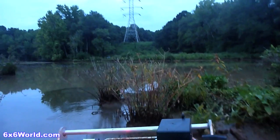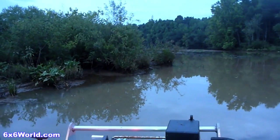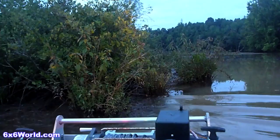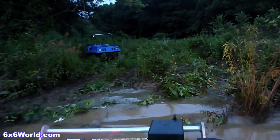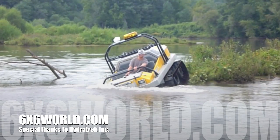I have to thank Craig and the HydraTrek crew for bringing us a six-wheeler to test so that everyone at 6x6world could see the XT66 in action. While HydraTrek is a relatively new entrant to the amphibious utility vehicle market, they have devoted years to R&D before production to ensure the highest quality product possible, and it definitely shows. Combine that with enthusiastic employees that are passionate about their work and I'm sure we'll see much more from HydraTrek in the future. If you want to learn more about HydraTrek, check them out at hydratrek.com or find their contact information at 6x6world.com. Thanks for watching, see you on the trails.